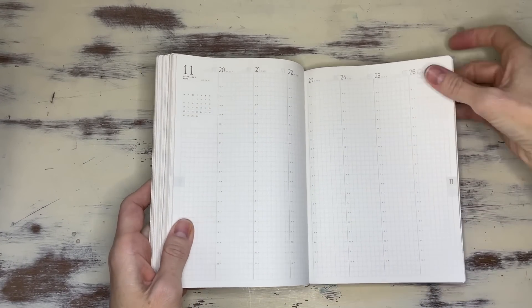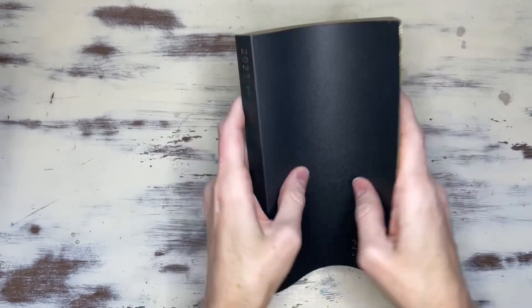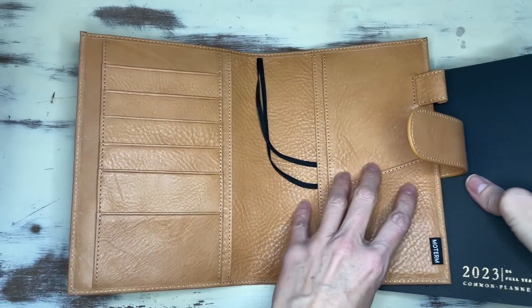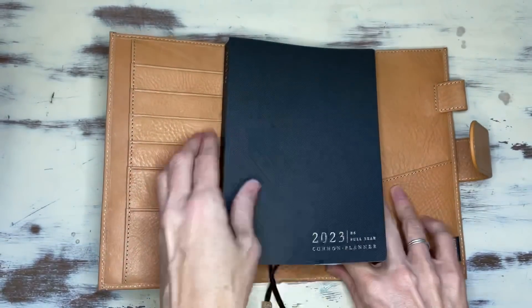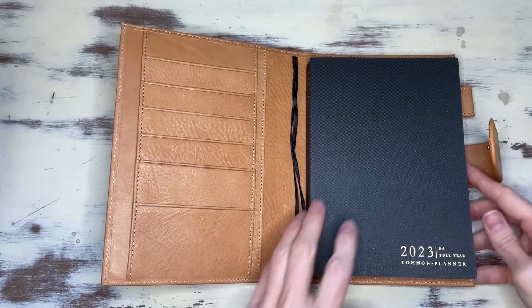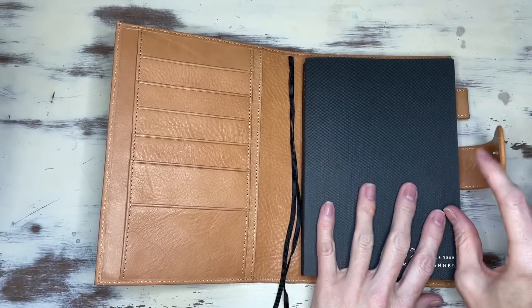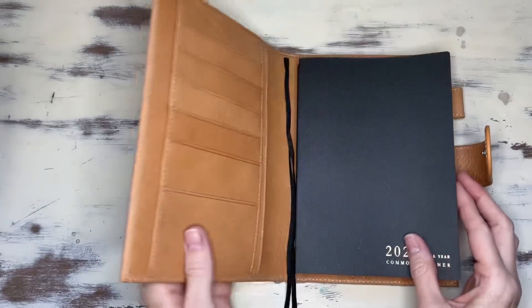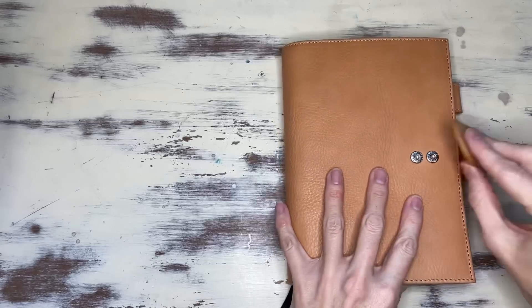So my initial thought: it's soft cover — so soft and pliable. I'm going to put it in a cover right now. This is a B6 Moterm I got specifically for this notebook. I know a lot of people like to put their planner covers inside, but I personally like to keep mine free so I can utilize the pocket for other things. It fits just perfectly and is very easily manipulated, so I think it would fit in any cover.